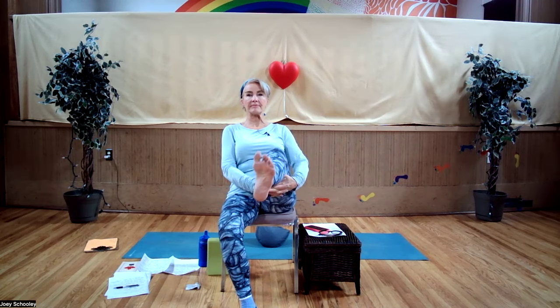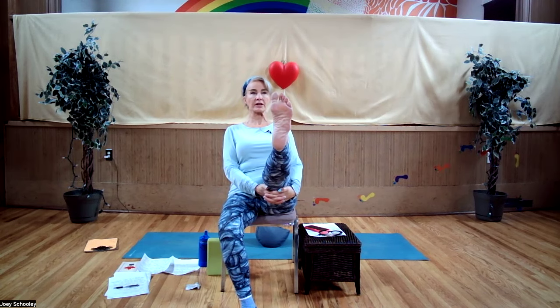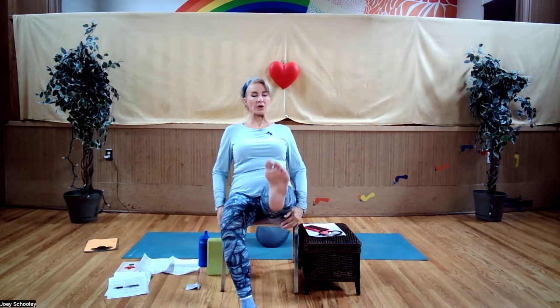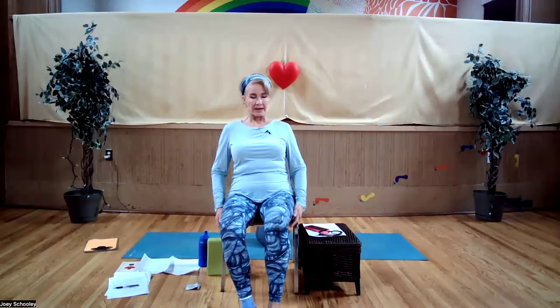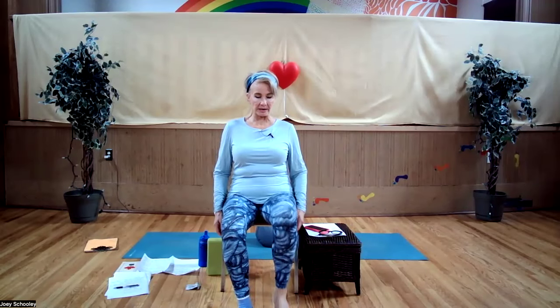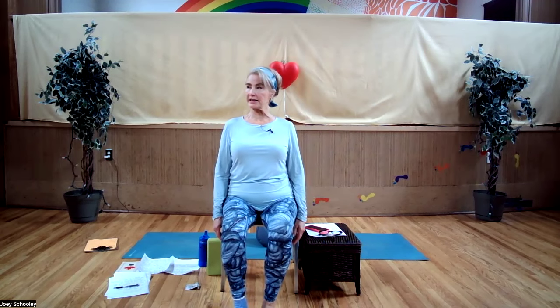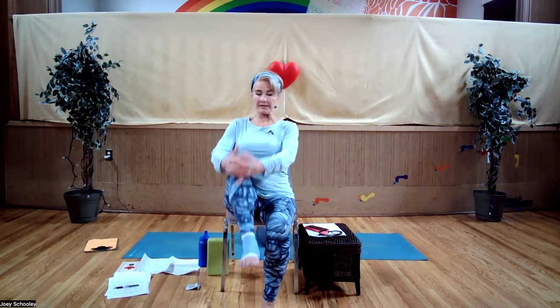Extend the leg, hold up under the hamstrings, sitting up nice and tall — you have to activate your core here. Slowly lower the leg down. Maybe just shake out that knee a little bit. Sitting up nice and tall again. Exhale, bring the other knee in towards your chest.